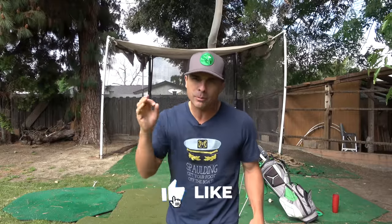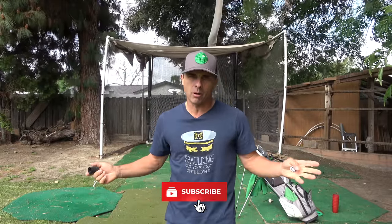Thanks so much for stopping by, hope you're doing awesome out there wherever you may be. Make sure you hit that like button, subscribe to the channel if you haven't done so already, and hit the bell so you don't miss anything.